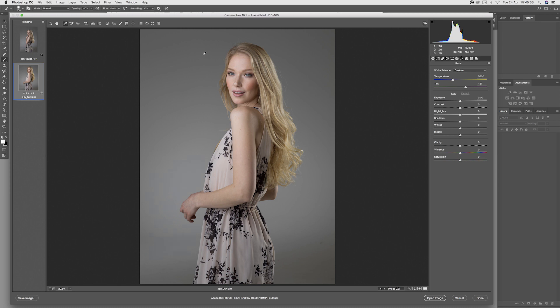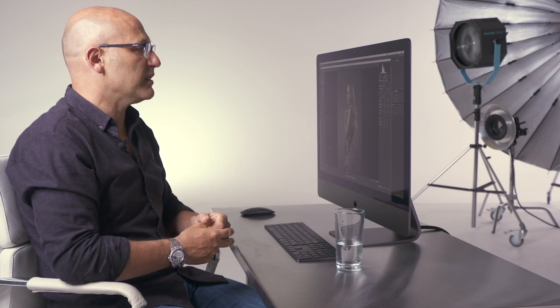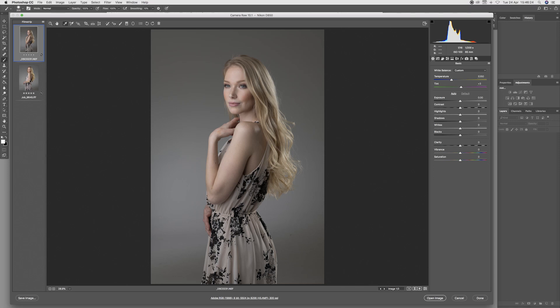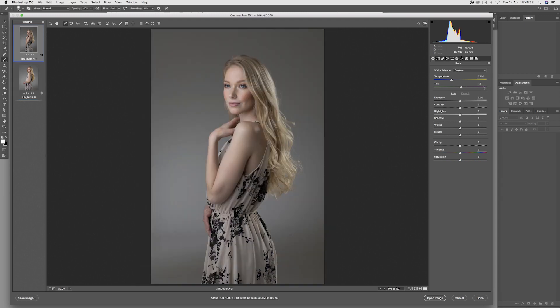I'm going to double-check a couple of other points on the background of the Hasselblad to make sure I didn't do anything untoward, and neutralise the 35mm from a couple of different points — it is remaining the same. Had we been using a colour checker card or a grey card, we can see that in neutralisation the 35mm file ends up looking slightly cold compared to the medium format. To give the 35mm a fair chance, I'm going to put a little bit of warmth back in, bringing it up to 5550.